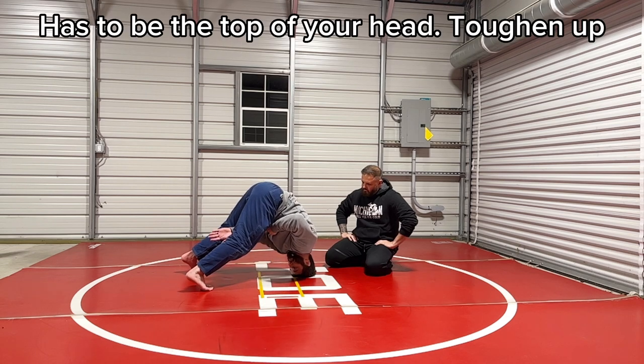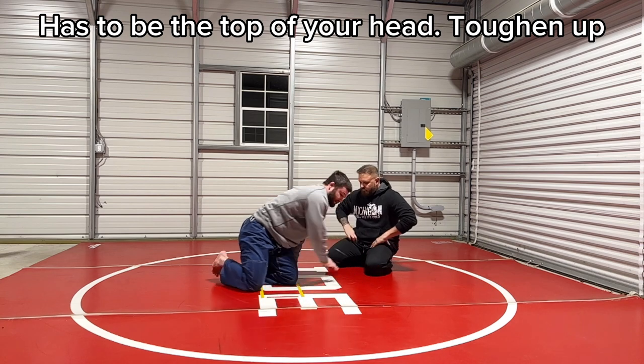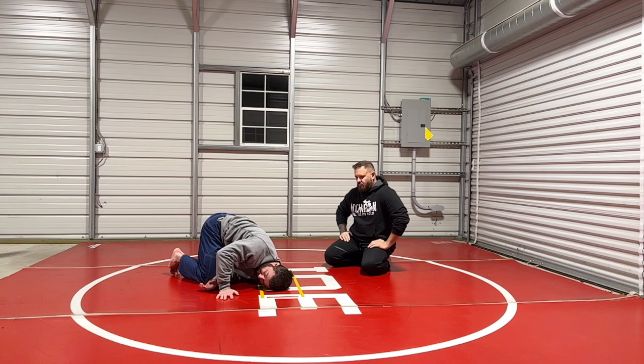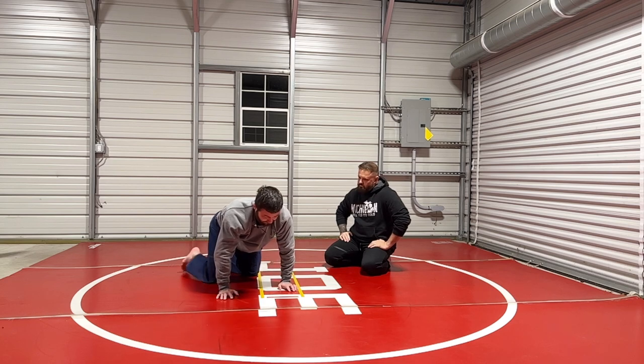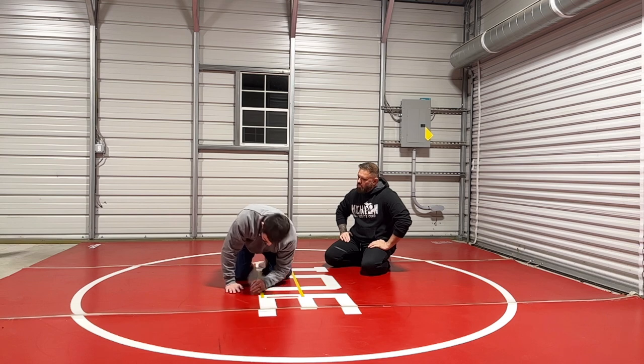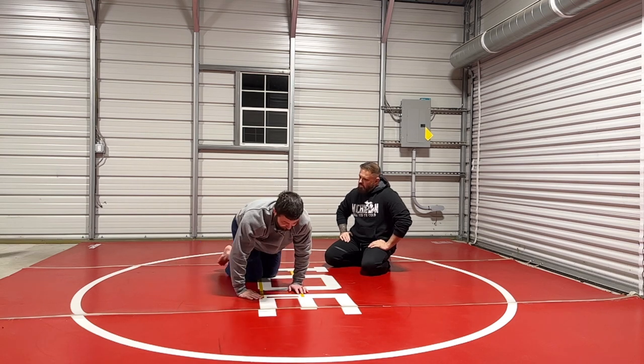My hand's going to come between like this. Now I spin like a top. This doesn't work if you're crunched like this — you're not going to get anywhere, because his weight will be much more effective on me because of the position my back is in. When I'm on the top of my head, my back is like this, and he can't really effectively put weight on me.